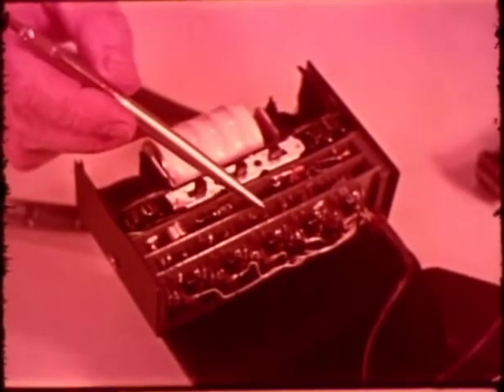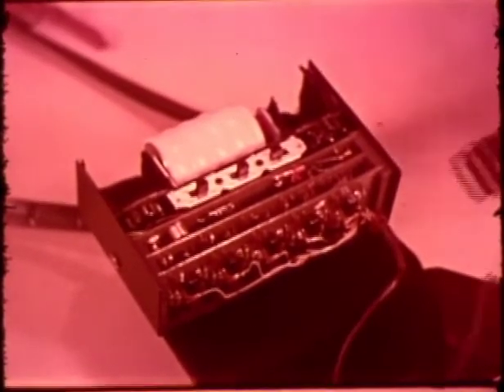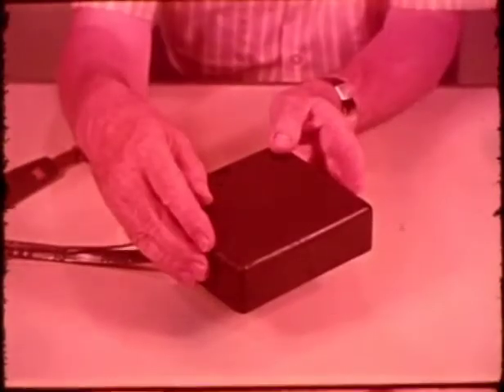The control box contains the electronic circuitry, a rechargeable battery which can operate the Stereo Toner for up to eight or nine hours between charges, and storage spaces for the two earphones and the probe. The box is about five and one-half inches wide, four and one-half inches high, and weighs 17 ounces.